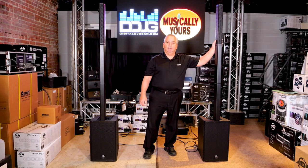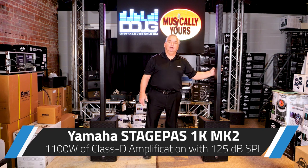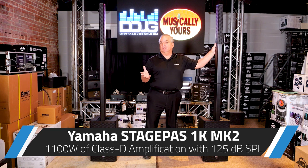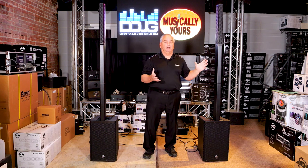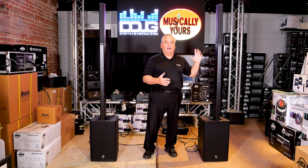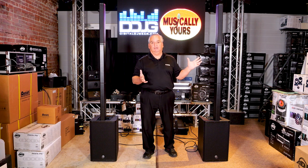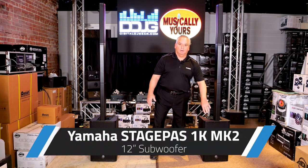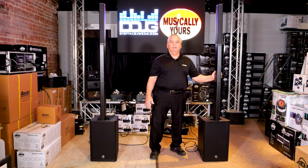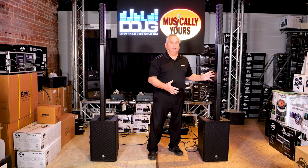You get 170 degrees of dispersion horizontally and 30 degrees vertically — a very nice coverage pattern. The power rating is 1,100 watts maximum output, giving you up to 125 decibels of SPL. It plays really loud for such a small cabinet and hides easily in your rig. Having that 12-inch woofer at the bottom to augment your bass gets you all the low end you need for a balanced sound.